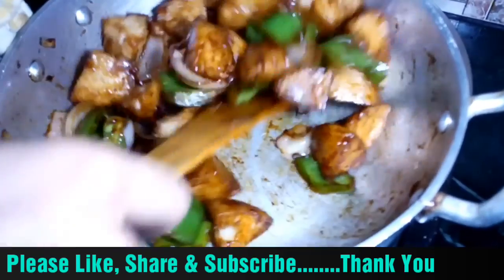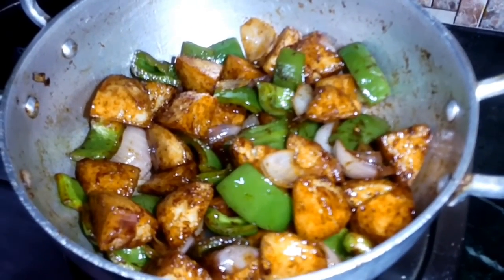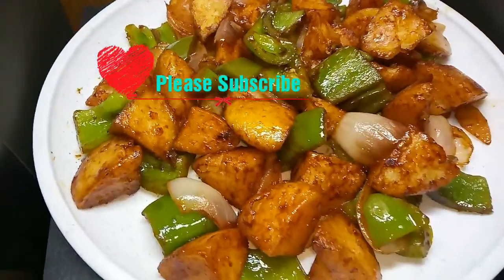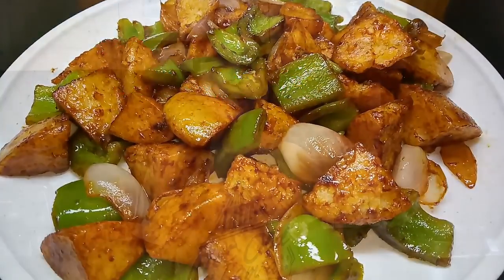You can see it has a very good color and it's very tasty. We have mixed it well and the idli is ready — we will serve it. Please like and share. Bye!